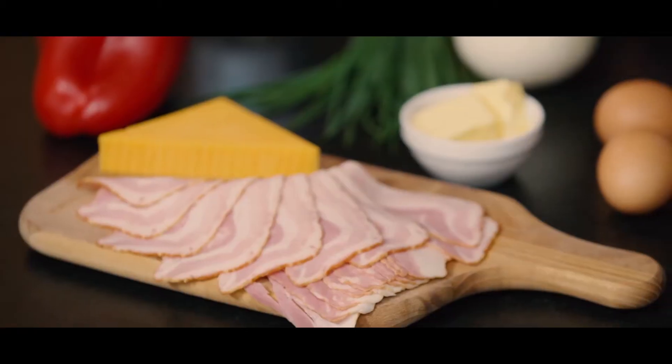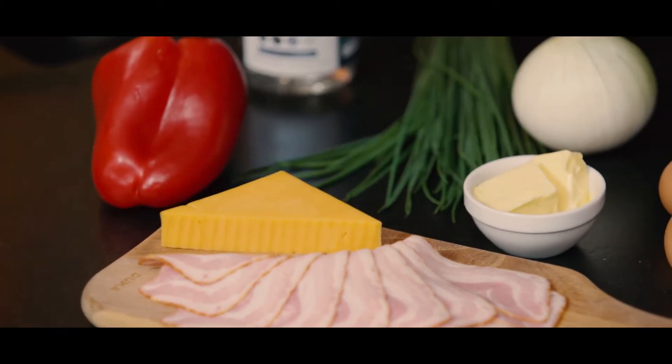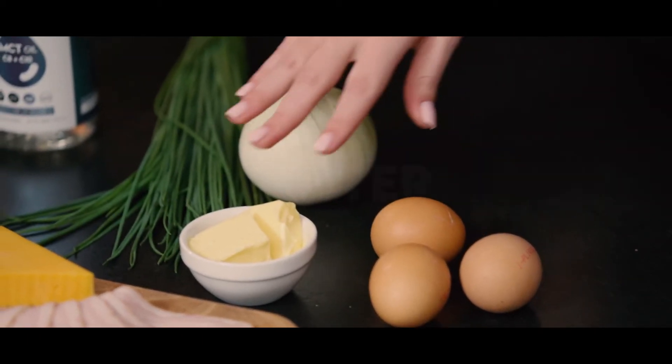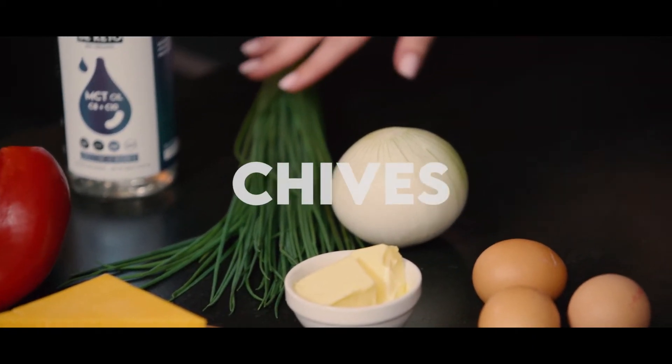Here are the ingredients for an absolute breakfast staple. Let's try to make a keto omelet. For this recipe we will need bacon, cheddar, red pepper, eggs, butter, onion, chives, and our B keto MCT oil.